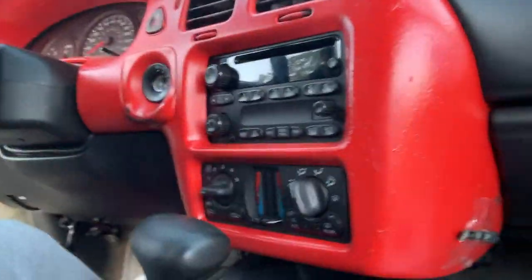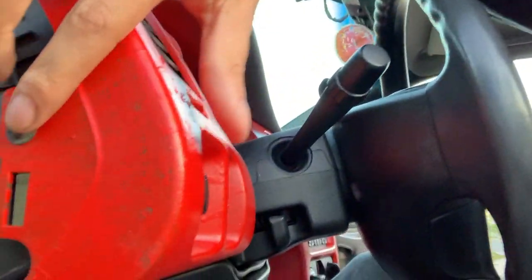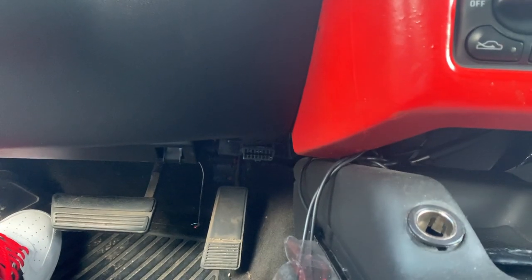First things first, I'm gonna take off the dash panel over here on this side. Pull that off and you're gonna have a screw right here — take that off. Next I'm gonna come over to the glove compartment, you're gonna see a screw right here. Now with both screws off, come right here and just pull that forward, same on this side. Come under here, give that a pull and let it come right off.